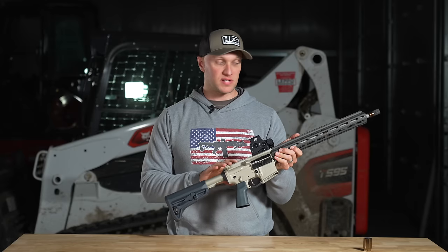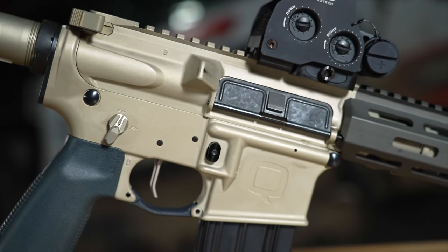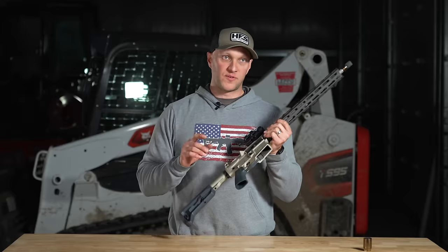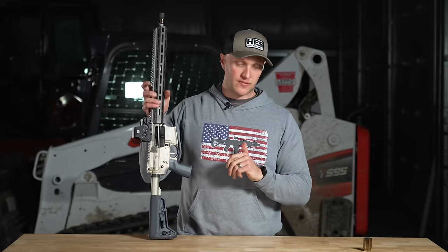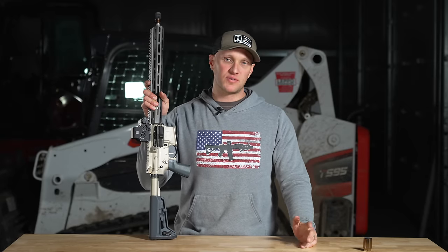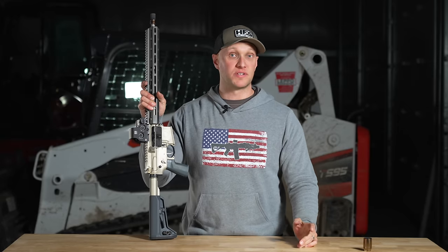What you'll see on the receiver is a clear anodized finish — it looks awesome. There is no forward assist on here. For a duty rifle I think it's a necessity, but for a rifle that's maybe home defense I don't think you have to have it, and you definitely don't need it for competition.